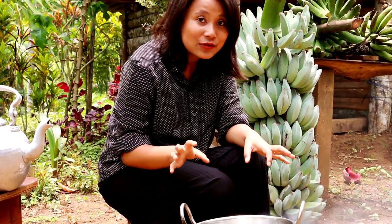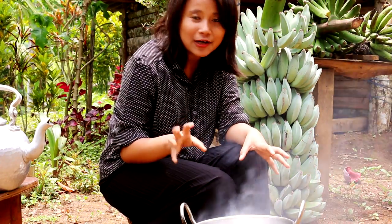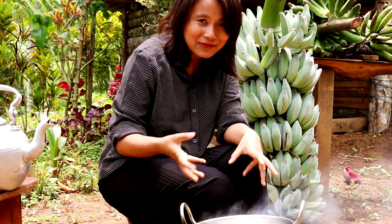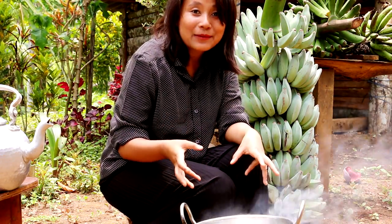The dish looks ready. In case you like a little bit more gravy in your curry, you can add a little bit more water. I like it slightly semi-gravy so I'm leaving it this way. Let's take it off the flame — it looks ready.